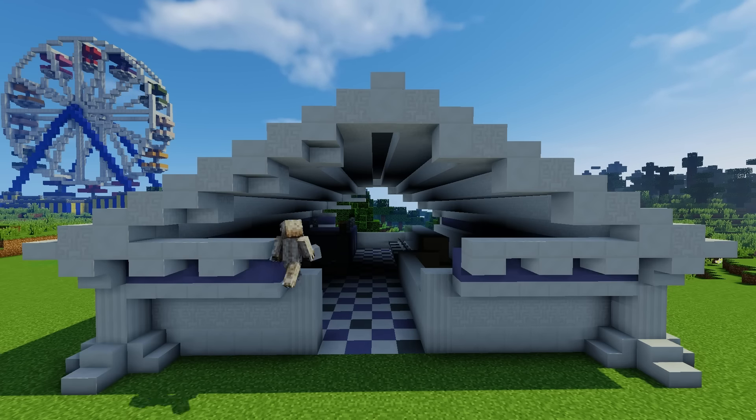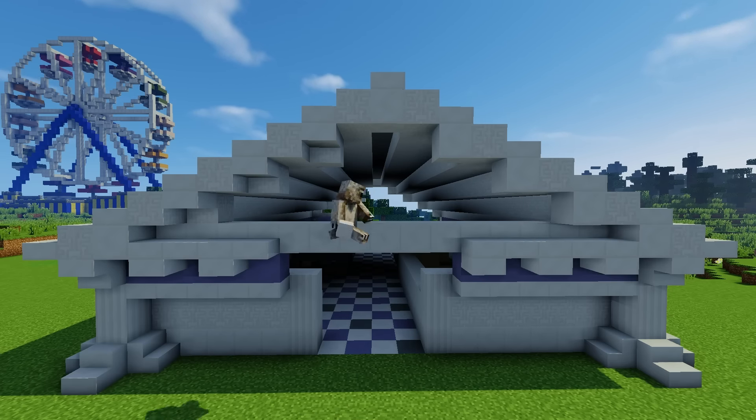Finishing up the roof, I can now go and finish the front of the building as well, now that I know exactly where everything is supposed to line up.